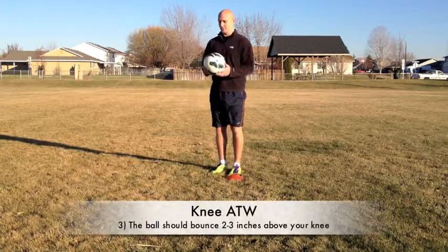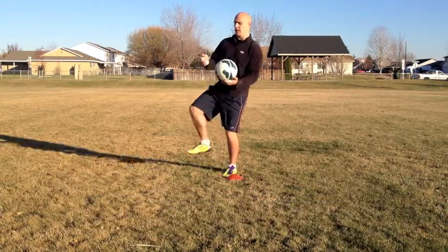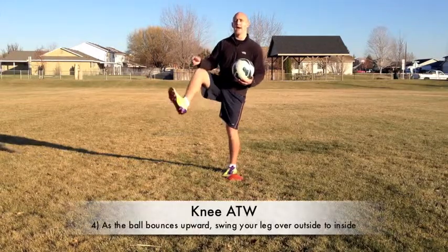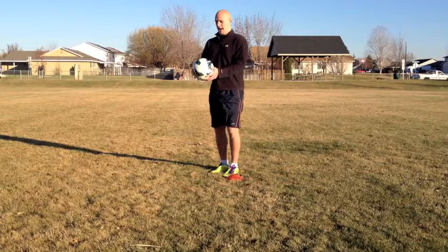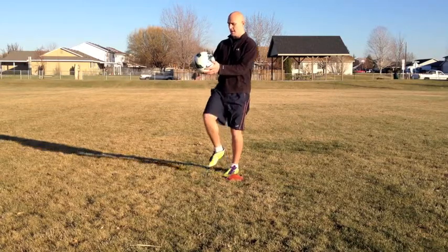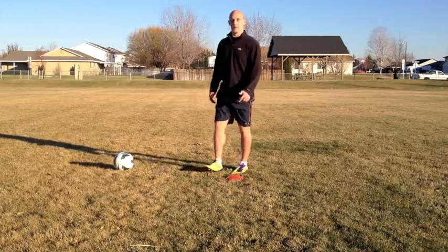Now the movement when you go for it — you're going to bounce it up and while it's still going up in the air, move your knee around it. You can straighten your leg if you have to, but I think it looks better when you keep your knee bent. You're going to drop it, bounce it, and as it goes up, move your knee up and over the ball and hopefully keep juggling.